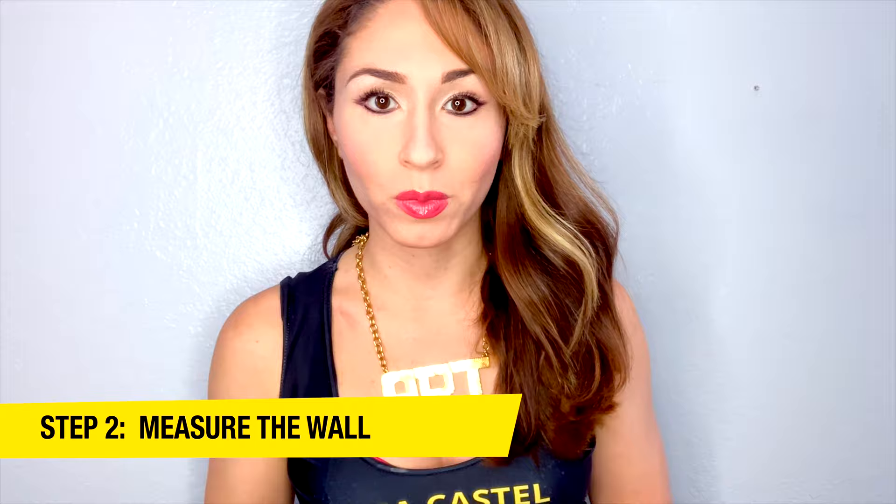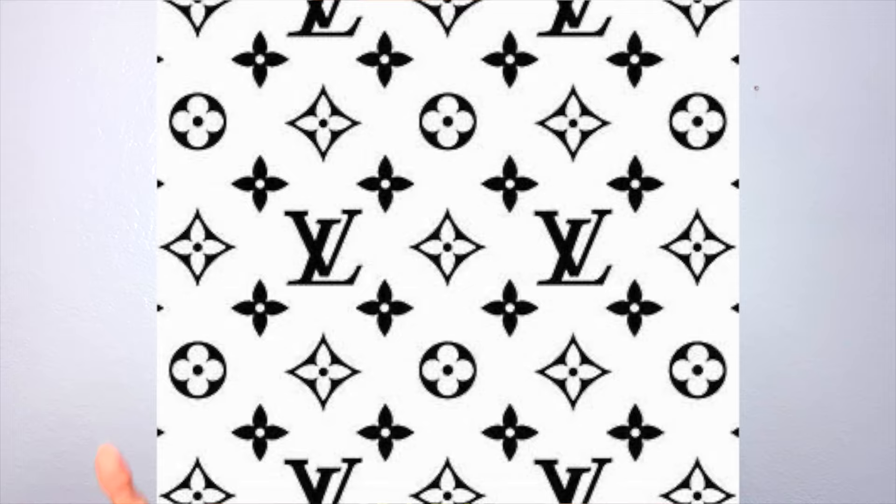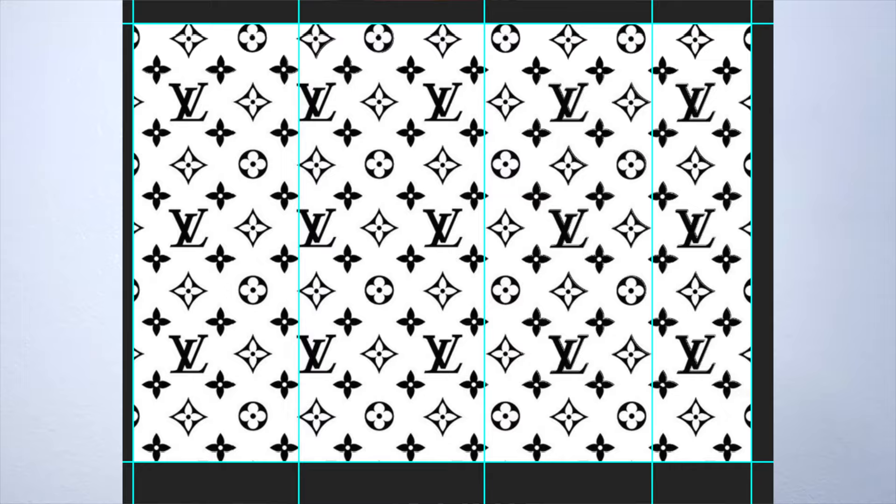Step 2 is you need to measure the wall. For example, this wall is 12 feet by 102 inches. With those measurements, I took it and put it on the computer. I used Photoshop — you could use pretty much any other design program, but Photoshop is pretty much the easiest to use in this situation. I simply grabbed a vectorized pattern image of the Louis Vuitton logo, copied and pasted it into Photoshop, and duplicated it to fill up the space until it looked how I wanted.